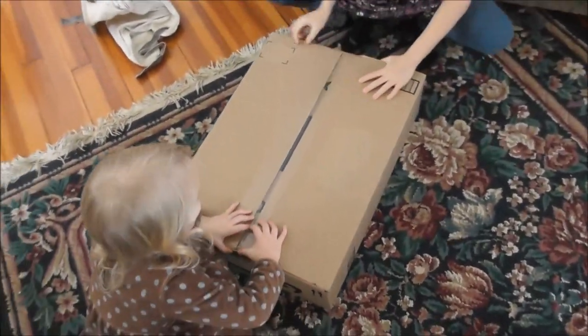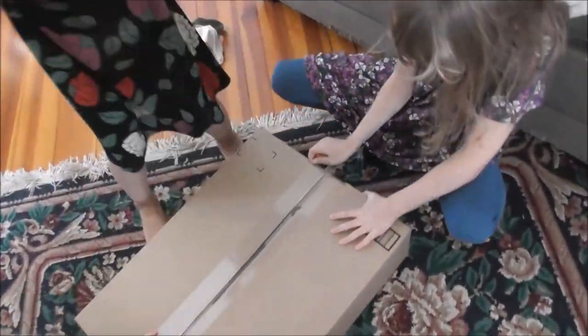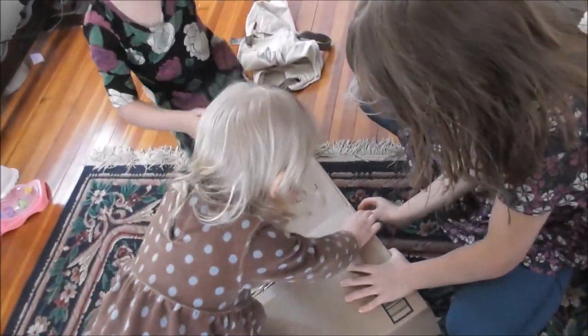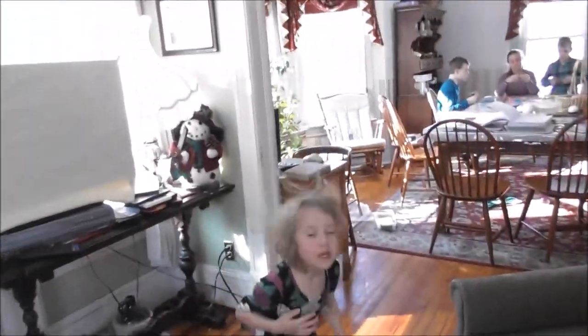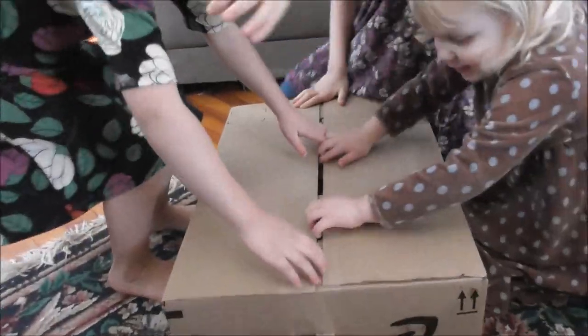Something exciting came in the mail today. You girls can go ahead and open it. Oh, what is this? I think we can just peel the tape off on this one — there wasn't much tape on it. I think it's for me and Grace and Lydia. You think it's for you and Grace and Lydia? It is. Let's see what's in it.